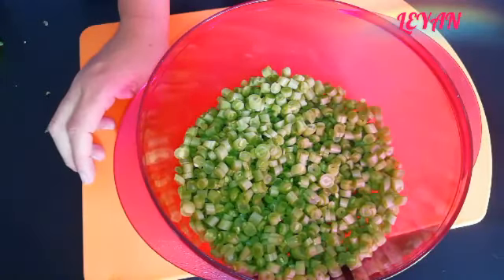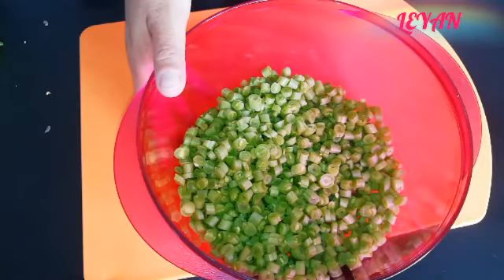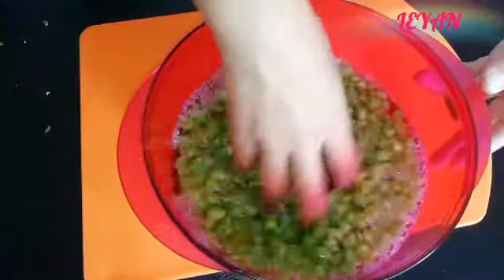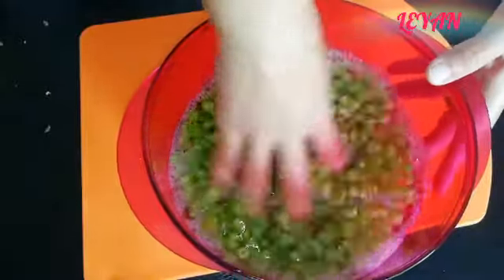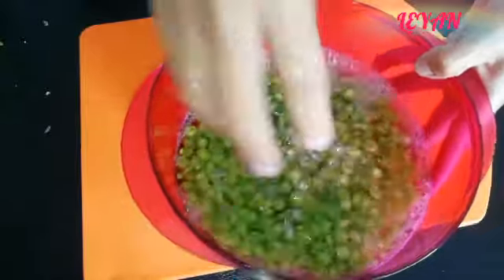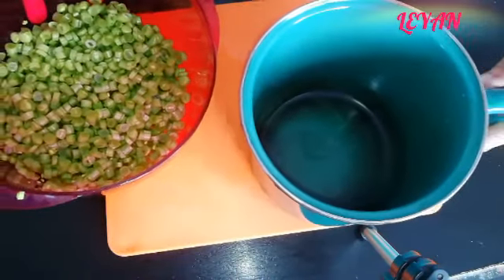Ahora lo que vamos a hacer es enjuagarlos. Les vamos a colocar un poco de agua para quitarles la tierrita y el polvito que pudieran tener. Los movemos un poquito, los escurrimos para quitarles toda el agua, porque esta agua ya quedó con polvito y ya no la vamos a utilizar.